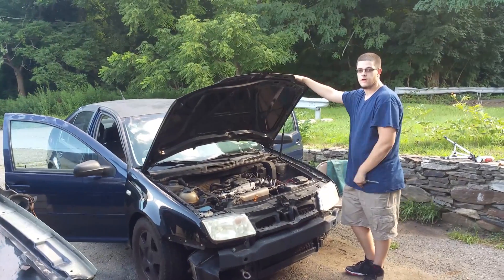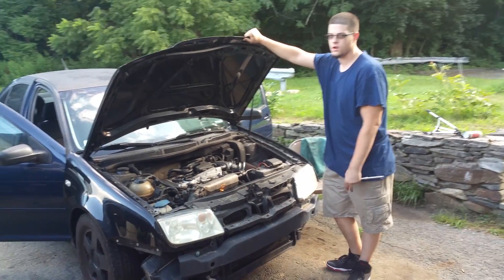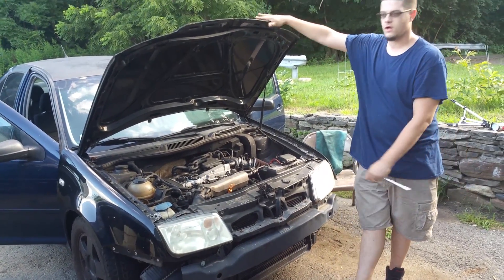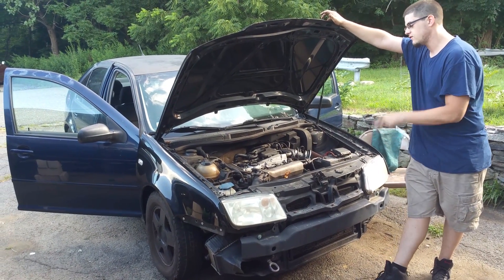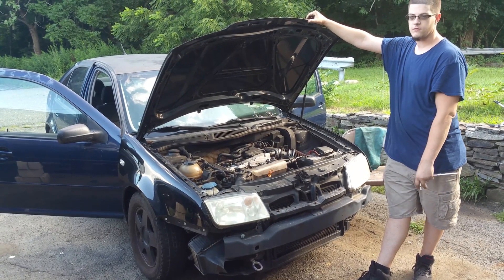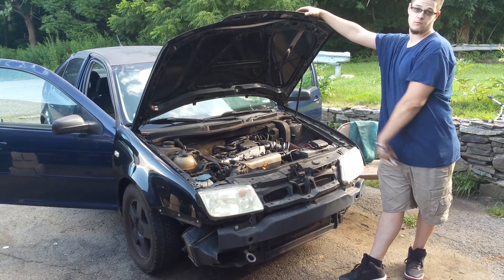Now we're back to the Daily Driver Special. You guys saw this pop up on the channel a few weeks ago and a lot of you were wondering what happened to it. It's just been on the back burner for a while, but now we're starting to get to it. When we bought the car, the only few things I noticed that were wrong with it — obviously it was in a front-end impact to the point where the transmission broke, and the transmission was replaced.